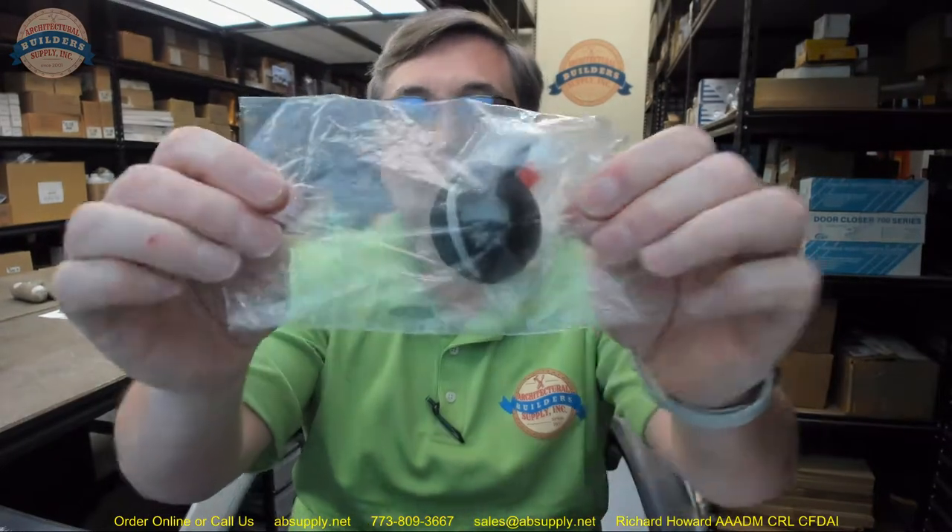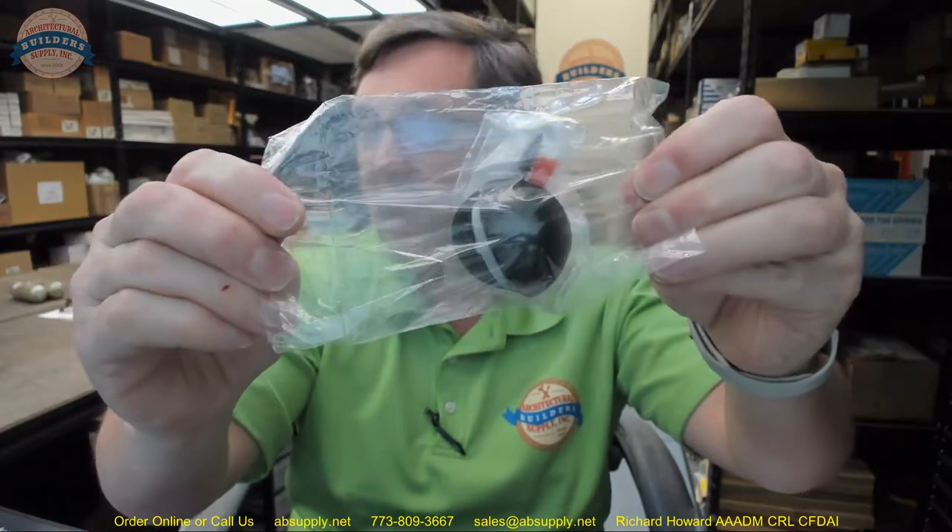Hello, my name is Rich Howard, owner of Architectural Builder Supply. This video is to bring you a closer look at the Rockwood number 440 BSP — it's a dome stop. The 440 from Rockwood is a dome stop.